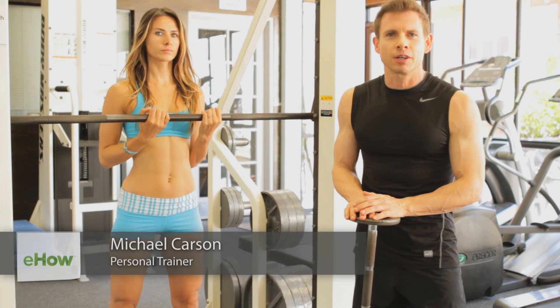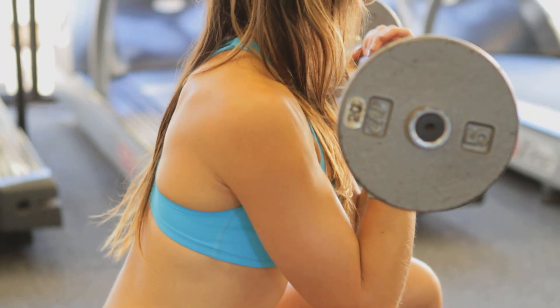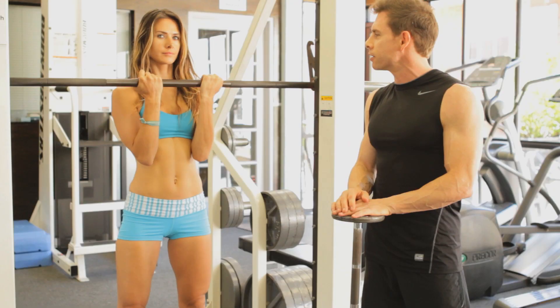Hi, I'm fitness expert Michael Carson here in Brentwood at Pro Gym to show you the difference between a front squat machine and doing a barbell squat. Now Anastasia is going to show me the first one, which is the front loaded squat machine.